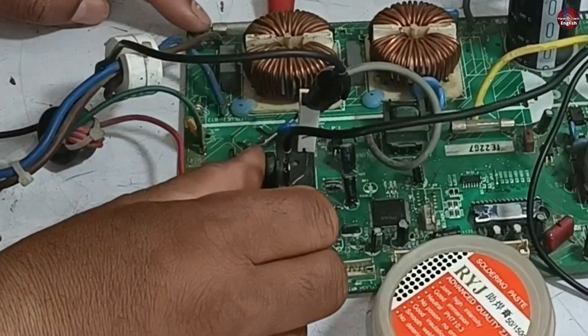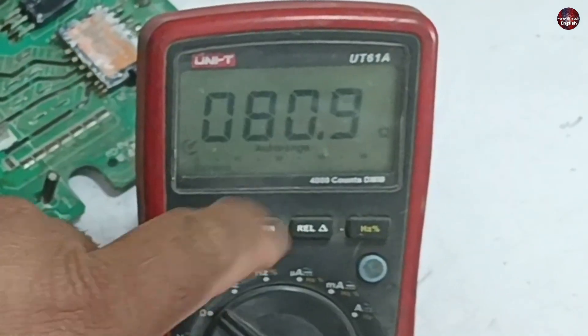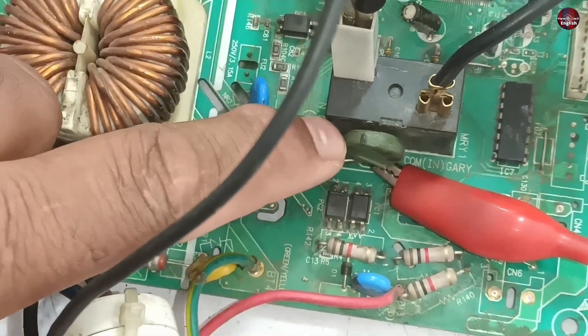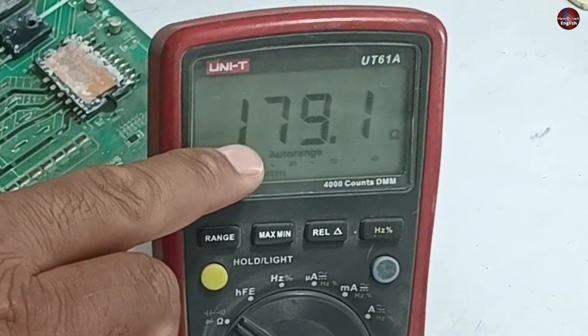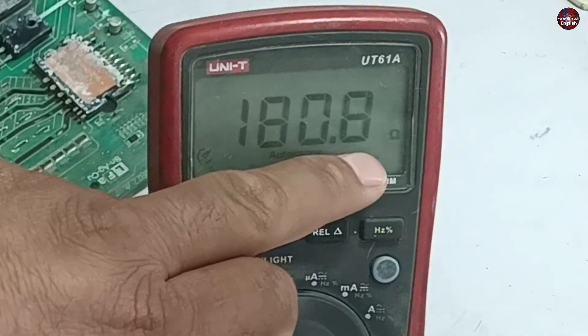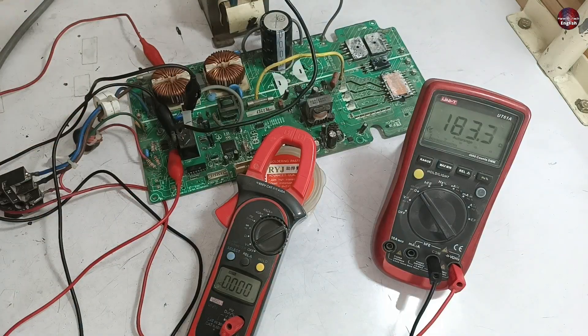The PTC sensor is installed near the relay. I have now set this multimeter on ohms mode and attached the probes to the PTC sensor to check why it is heating up. The value of the PTC sensor is almost 180 ohms; before this, the value was 42 ohms.